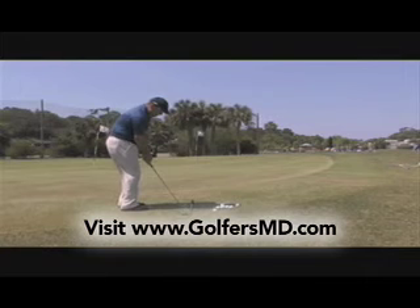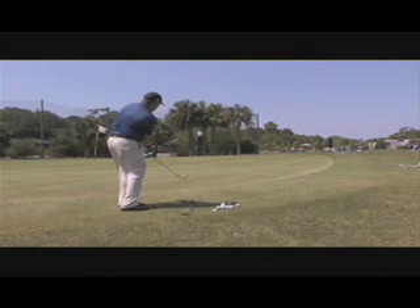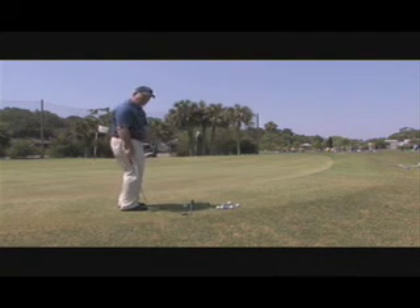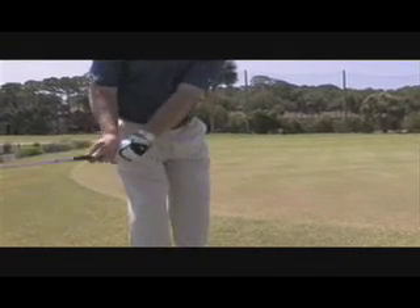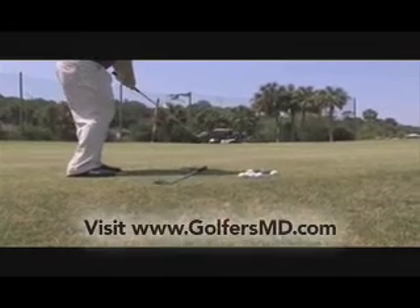I'm going to use my arms and upper body and finish low through impact — very little movement. You just want to use your arms. I take it back with my forearms and shoulders, then come through with my hands and club, and my shoulders turn through with my hips. It's a very small movement.